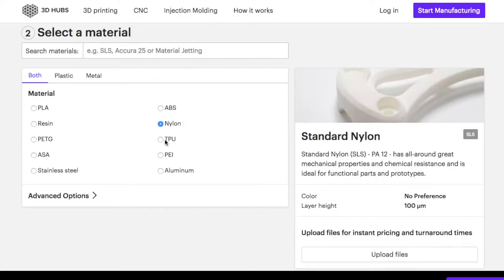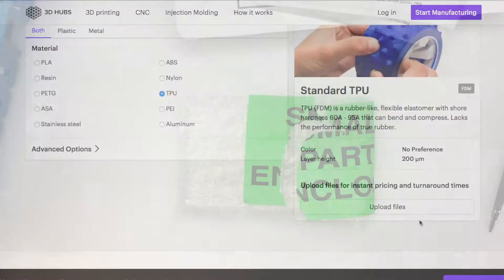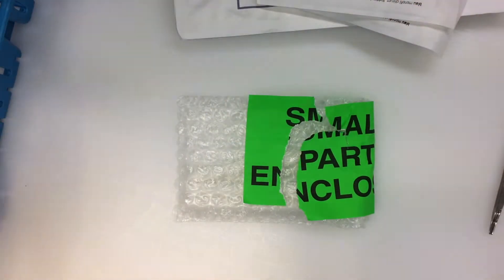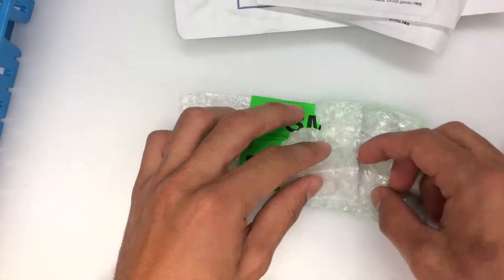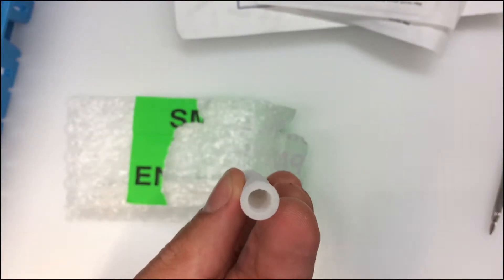For the next test I will combine different types of material to see if I can print a small organ. This time I used TPU standard. This simple Balduck model was delivered within one week. Unfortunately I made them a bit too thick.